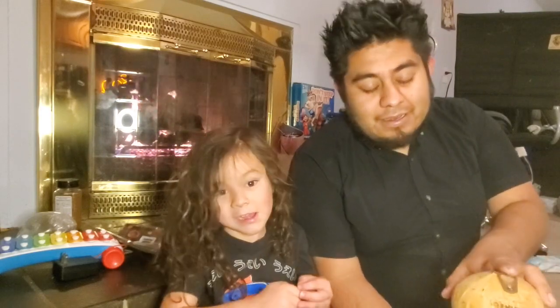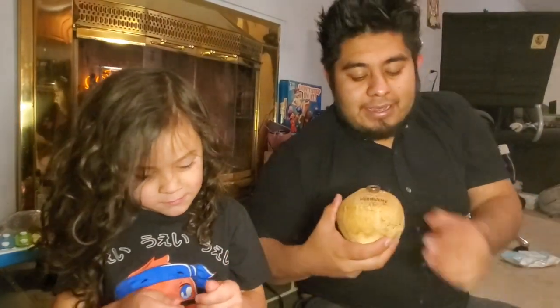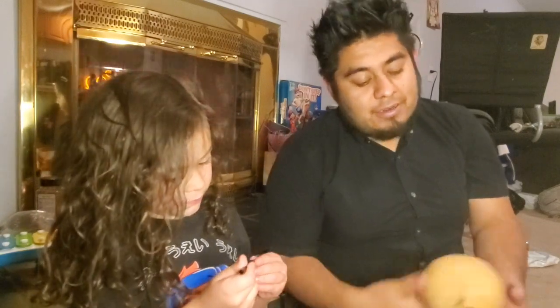But if you get coconut water like canned, it kind of tastes like metal — it's not all that good. And if you've ever had fresh coconut water, you know that's where it's at.